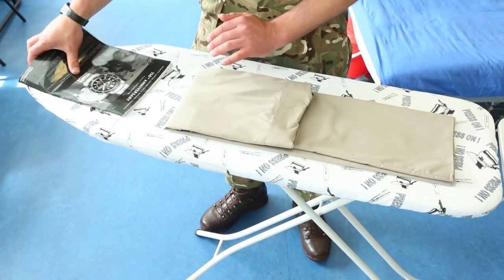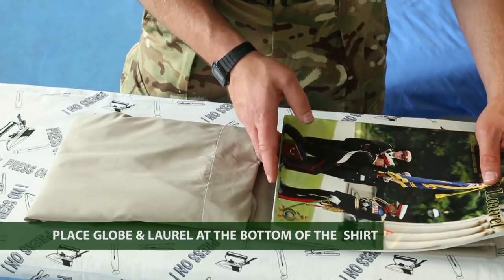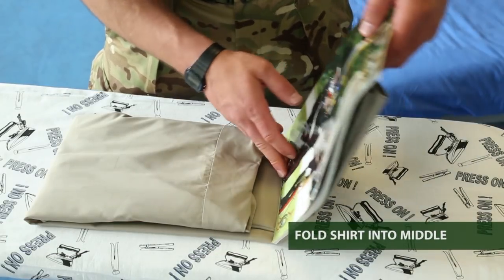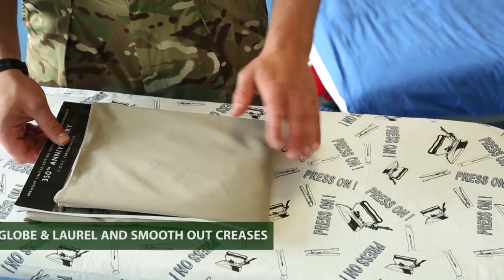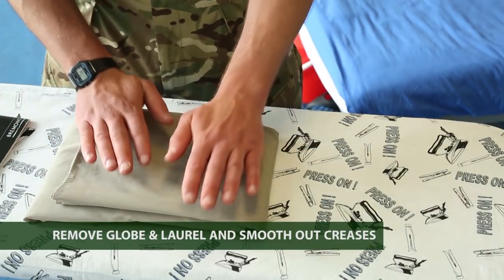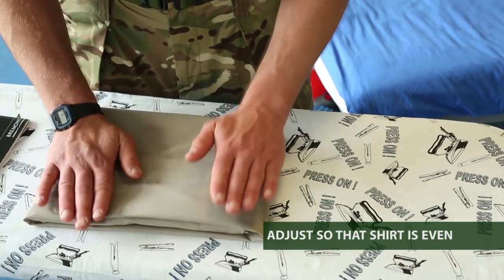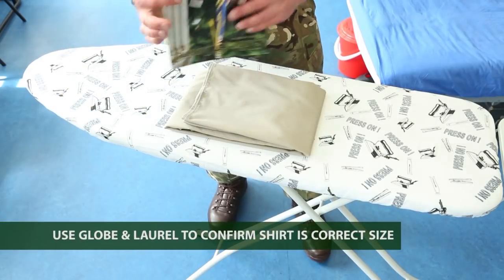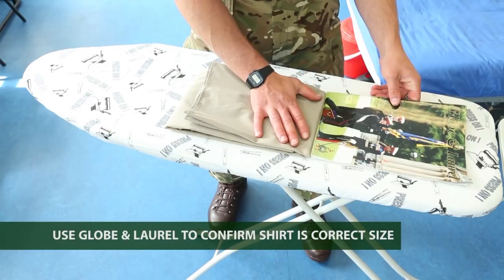Once you're happy that it's tidy, take the globe and laurel, place it on the other end — the bottom end of the shirt — and then fold that end in over the top. Go around the edges making sure there's no messy material. If it's too small, you can always just tug the ends to get it to the right size. Use the globe and laurel to go around the edges and check it is the right size.